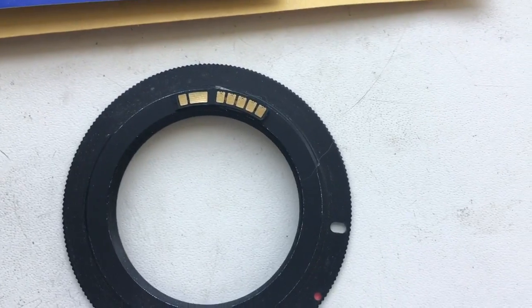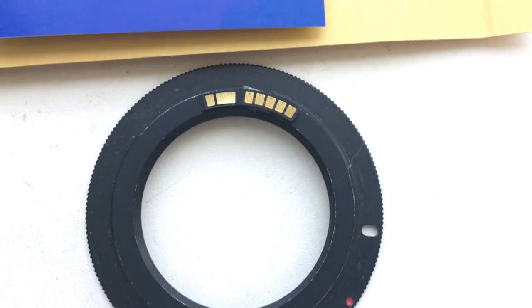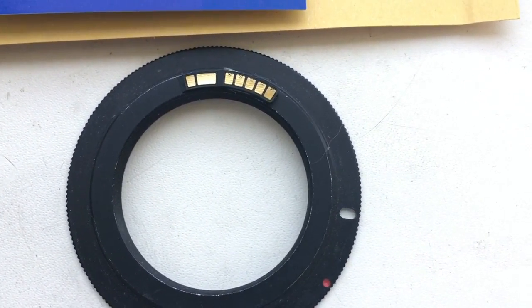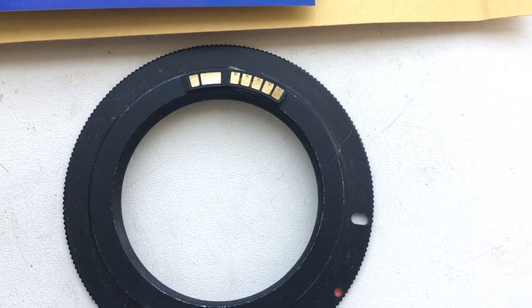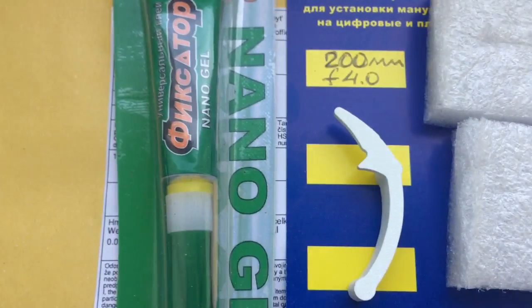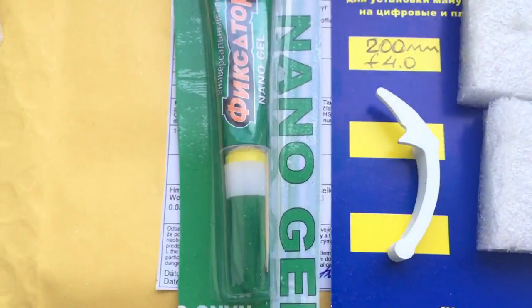You can also install the chip on your lens with help of double-side scotch first, and then install with glue. Look, this is the caliber, this is the package, and this is the glue.